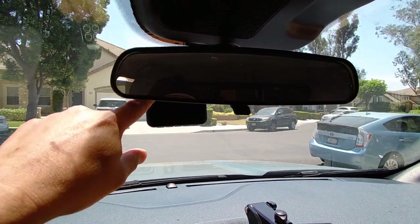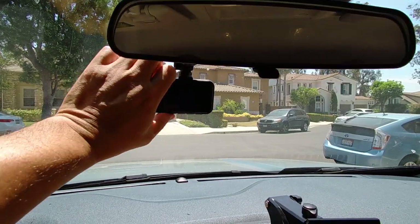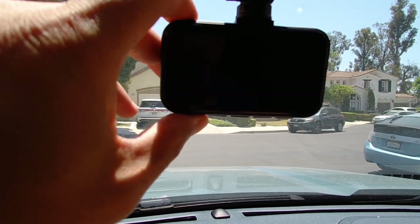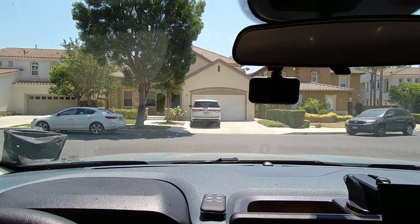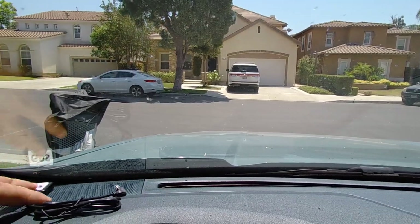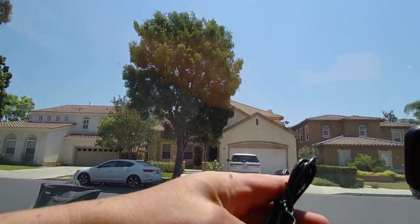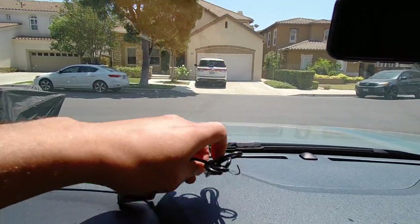That seems a little too high so I'm going to lower it. Now I can actually see the screen and control the modes — the mode, up, down, and menu buttons are down here, nice and accessible. If you wanted to use the GPS feature, this is where you would install it using a double-sided sticker. You could put it up there or somewhere out of the way, but I'm actually not going to use the GPS feature — I just don't need it for my application.